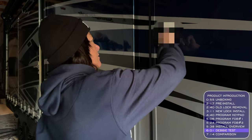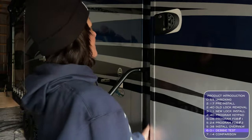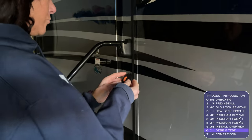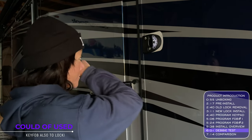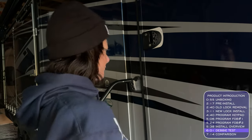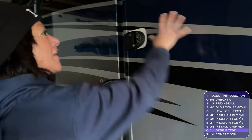This is the Debbie test — here's Debbie. She enters the code to unlock it, opens the door — we did it! Now we're going to give Debbie the key fob. First, put in your code and hit the lock button to lock it. She's locked — can't get in. Go ahead, try it. Now hit the key fob unlock button — and there you go! I love how that opens. Our old one didn't do that. This is way better.